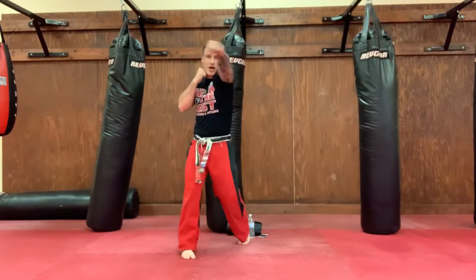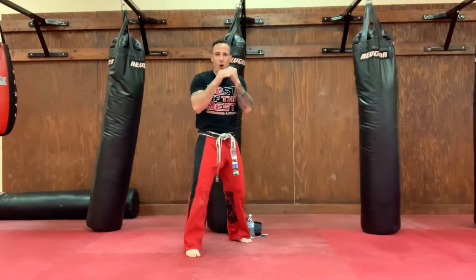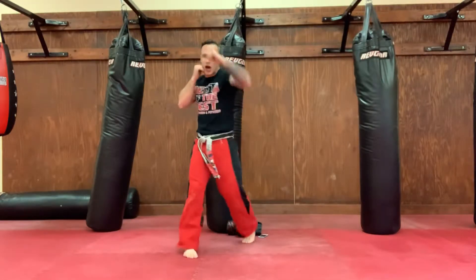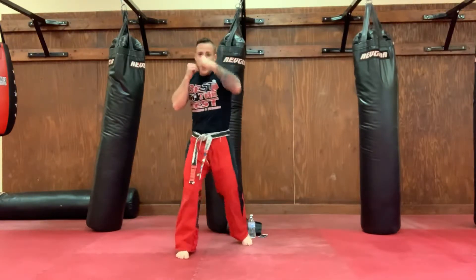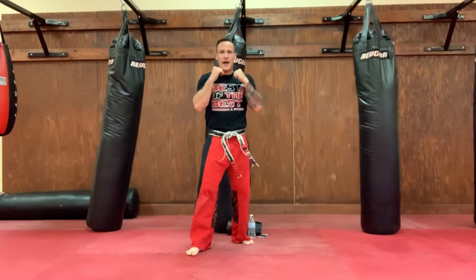On my count, ready? One, ah-yah! Two, ah-yah! Three, ah-yah! Four, ah-yah! Five, ah-yah! Six, ah-yah! Seven, ah-yah! Eight, ah-yah! Nine, ah-yah! Ten, ah-yah! Back to attention.